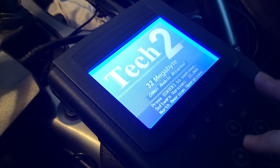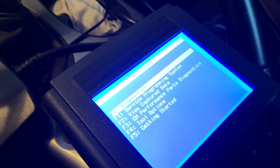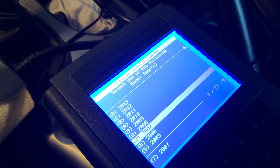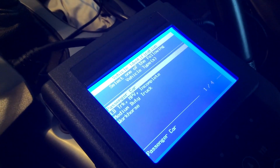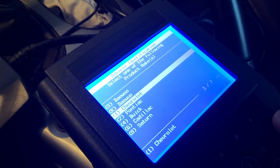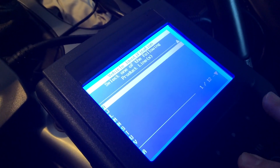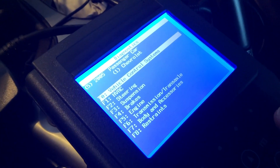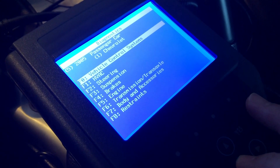So this is how I went ahead and diagnosed the issue. I came in, went to Diagnostics, scrolled down to my year — 2005 — hit Enter, selected Passenger Car, and this is a Chevrolet naturally. It is a Y-body, which is what you're looking for here under Passenger.